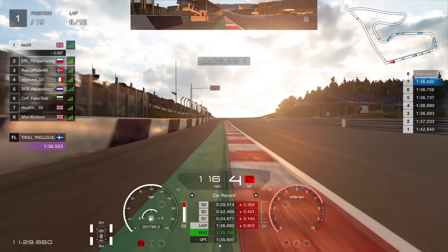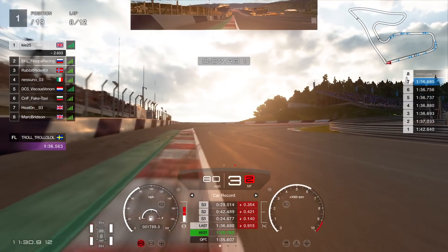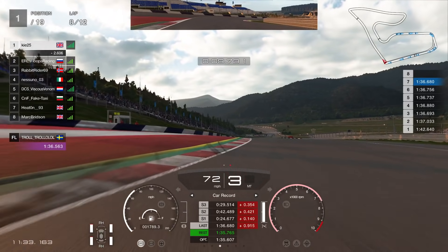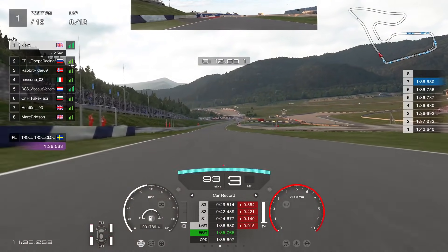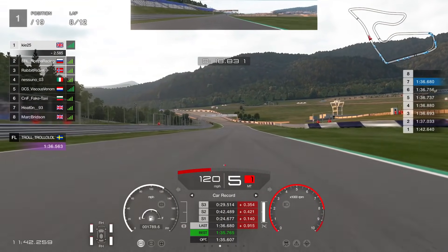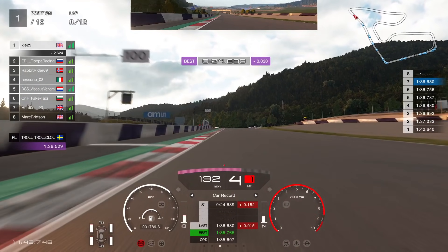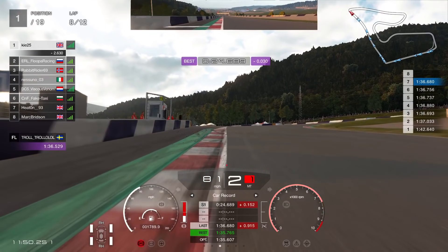Into turn one, you can see the braking input coming in all the way up to 100%, and then we're getting off that brake before we reach the apex. This enables us to carry a lot of speed out of corner exits. A lot of people say they brake at the same point as me but can't get the same lap times — much of it comes down to how you brake leading up to the apex and getting on the throttle before, or right on, the apex. People who brake all the way to the apex and get on the throttle later are losing a lot of pace.